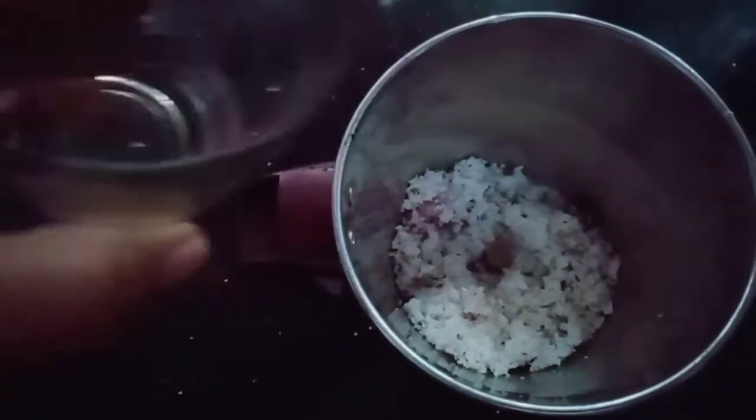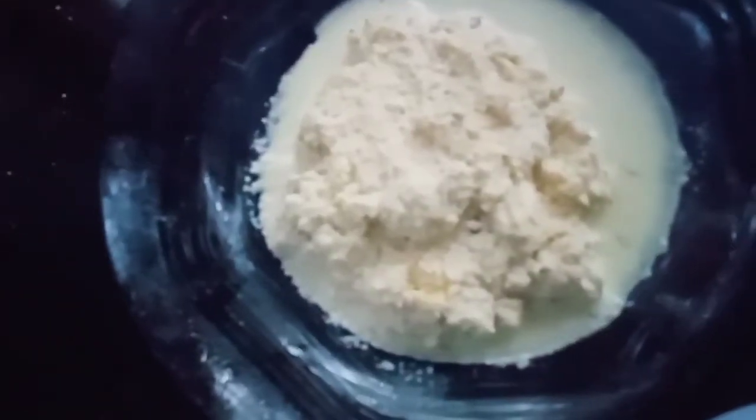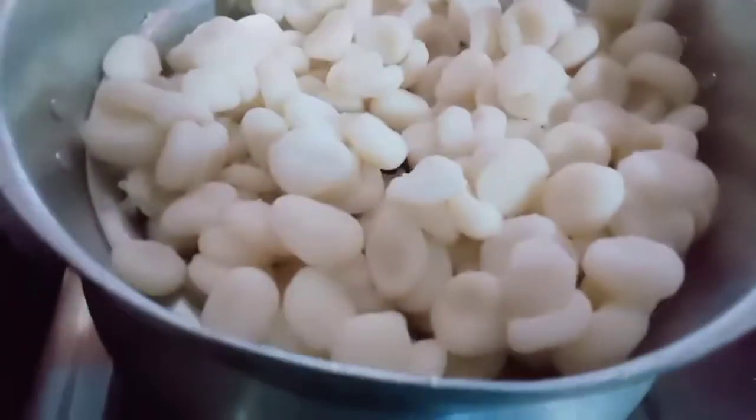Add 10 tsp to the oil, add a little bit to it, and add some oil. This dish is ready for you.